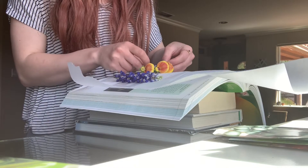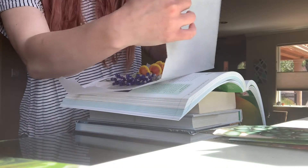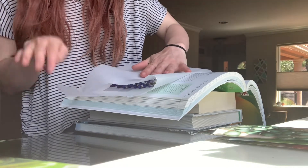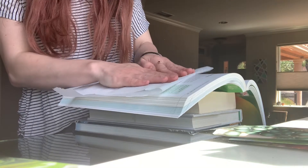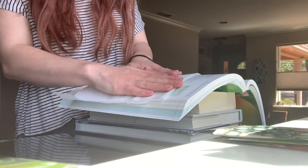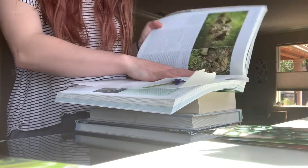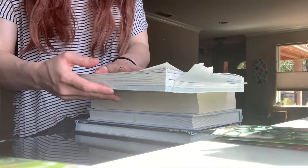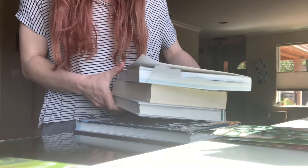Then I will fold the parchment paper back over them, give it a nice little pat, and then I will just close the book on it and put it back where I had it.